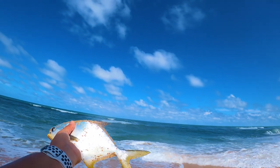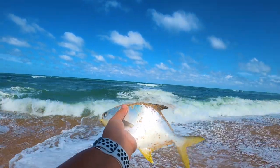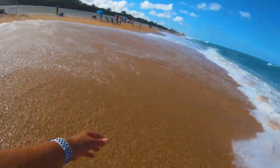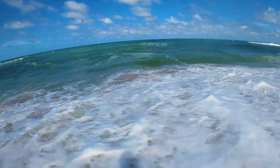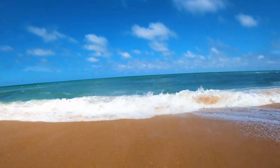All right buddy, it was fun, but I need your big brother. That's one way to put him back — he just drops in. There he goes, come on buddy! These waves are violent right here — whew, it's got me all wet!